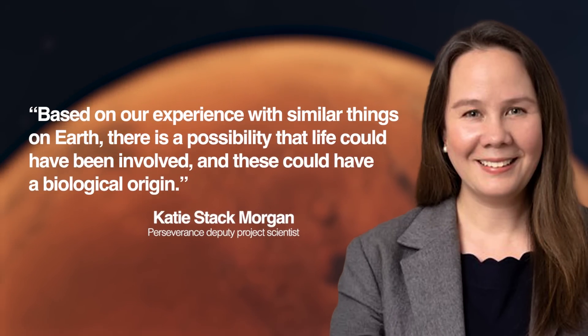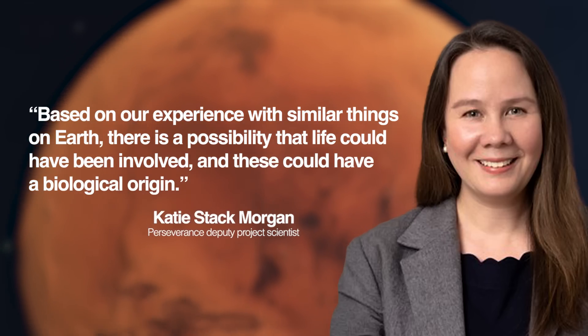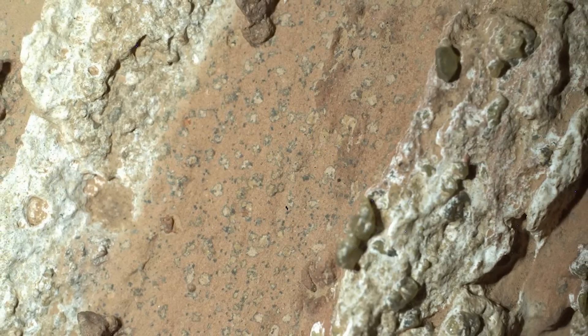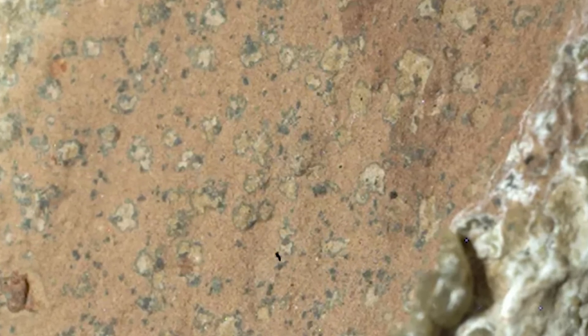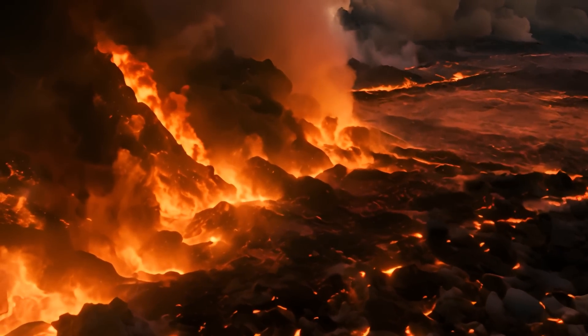Perseverance Deputy Project Scientist Katie Stack Morgan said, "Based on our experience with similar things on Earth, there is a possibility that life could have been involved, and these could have a biological origin." This particular rock has even more unusual features that have scientists confused and intrigued. It's shot through with white veins of calcium sulfate, and these veins are filled with millimeter-sized crystals of olivine, a mineral that forms from magma. The inclusion of both the spots and these volcanic features in the same rock is a little bit mysterious, as they point to different origins.